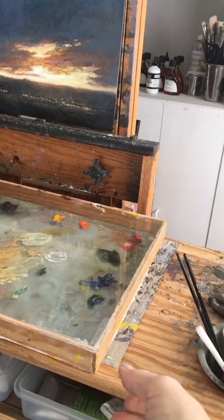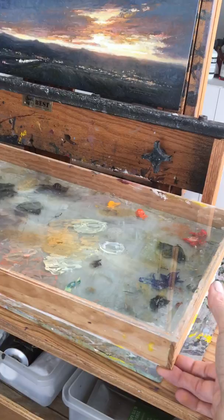And then this is indispensable. I made this out of plexiglass and wood, and it keeps my paints workable for days longer, especially if I use a little sponge with clove oil in there.